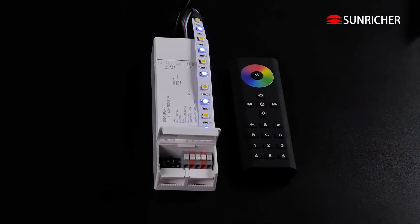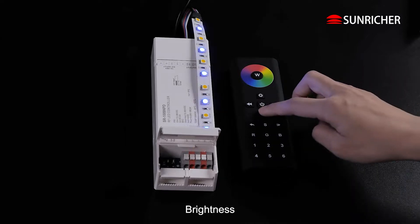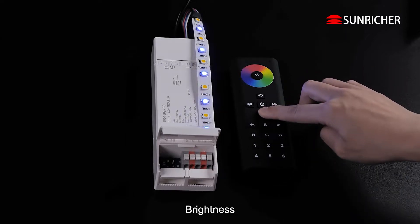Off. On. Brightness. Click the Learning Key. Tap a group and touch the color wheel. Add in.